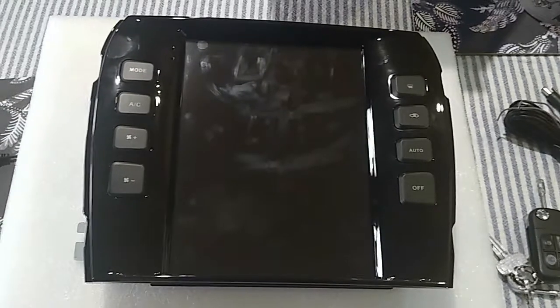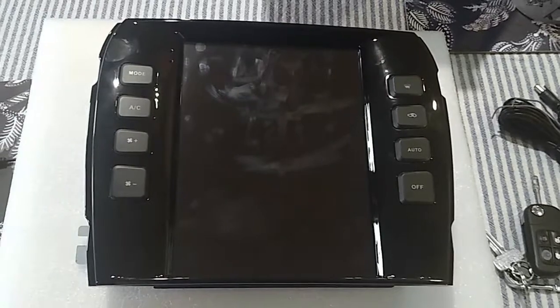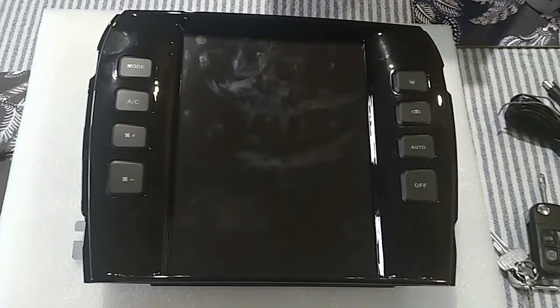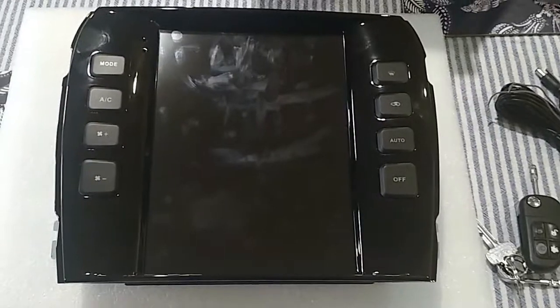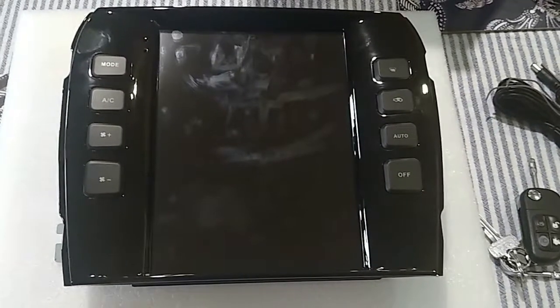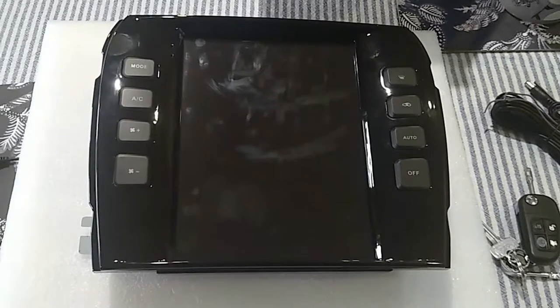Here we are with the Jaguar XJ 2004 through 2009 radio. You always see them advertised as a 9.7 Tesla style — looking pretty good, got fingerprints from whoever tested it.